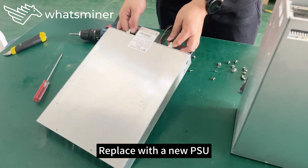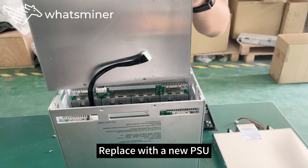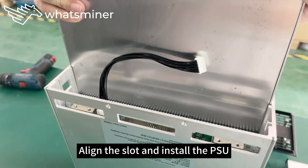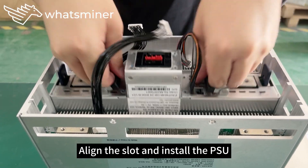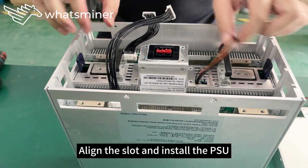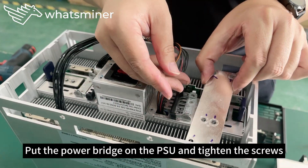Replace with a new power supply. Align the slot and install the power supply. Put the copper plate on the power supply and tighten the screws.